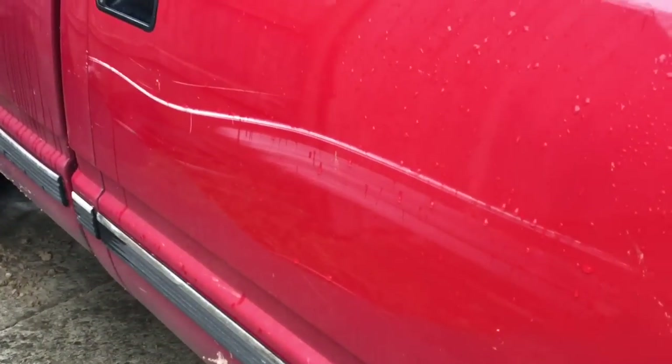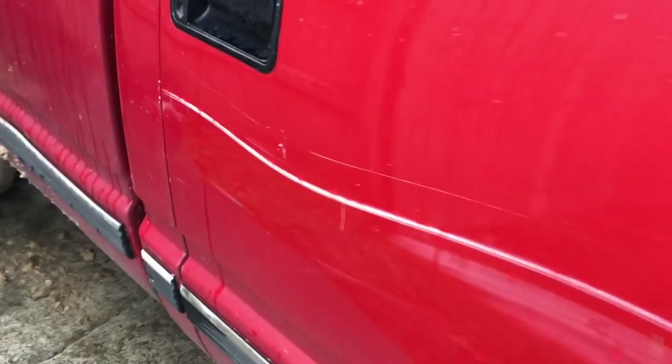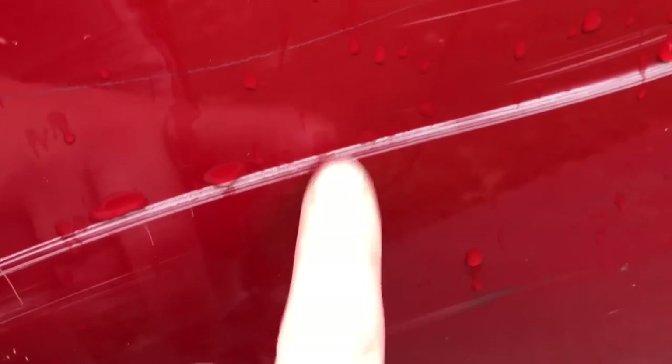The fence took out the side of my truck. The fence took out the side of my truck. I believe that's deep.